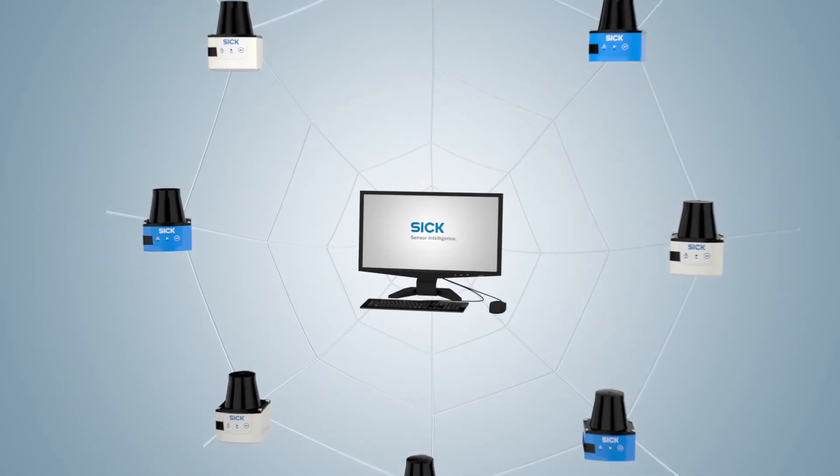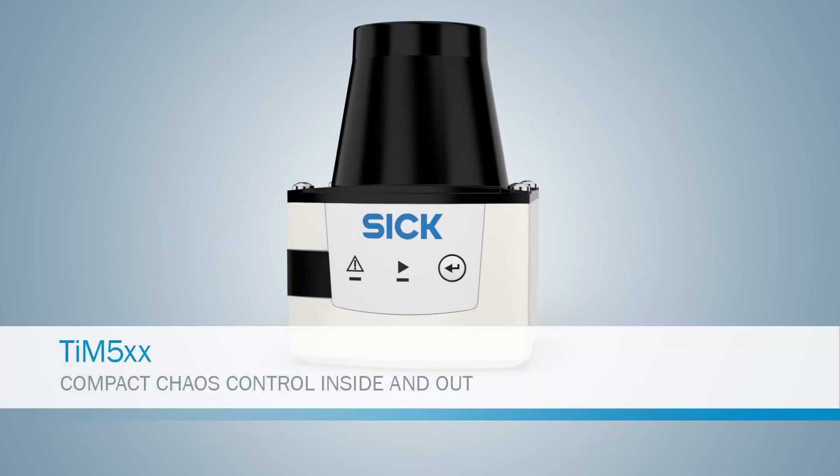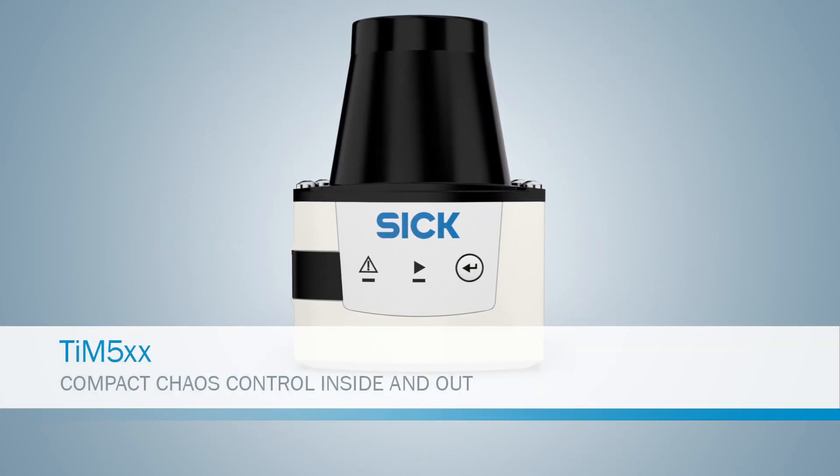Crazy, isn't it? We think that's intelligent. Tim 5 — compact chaos control inside and out.